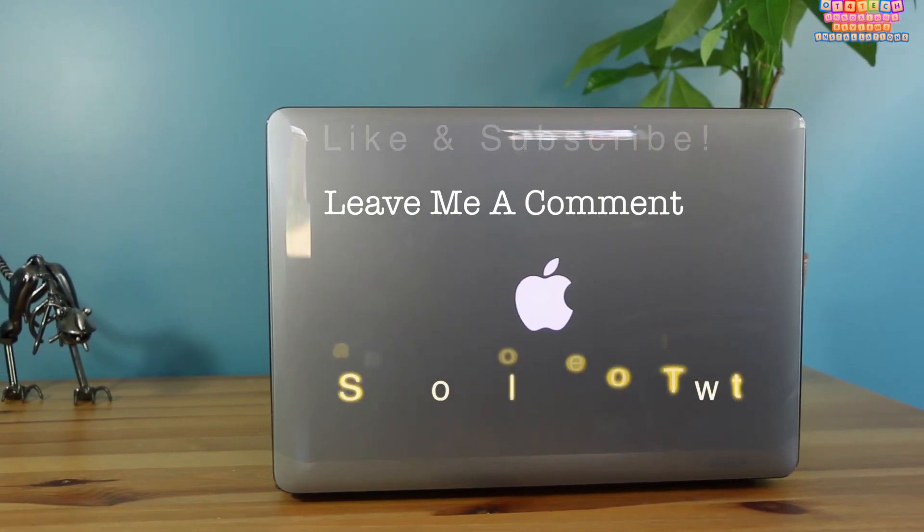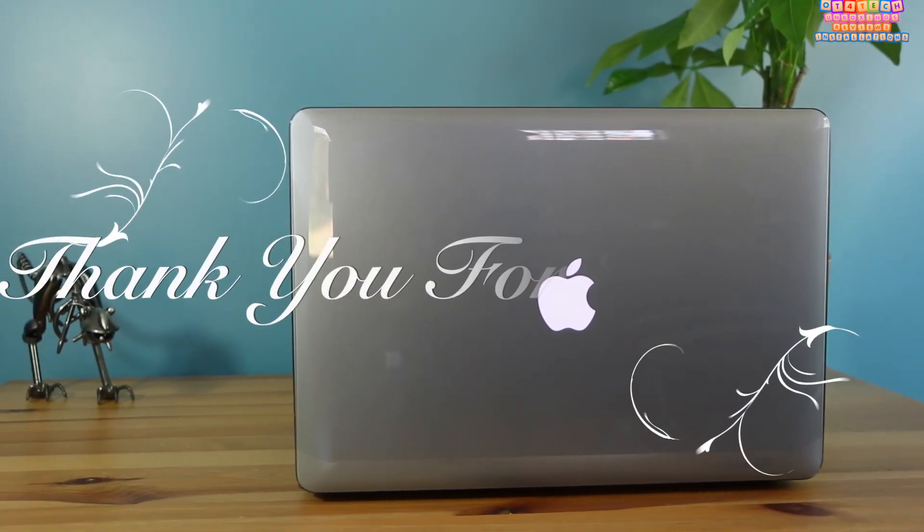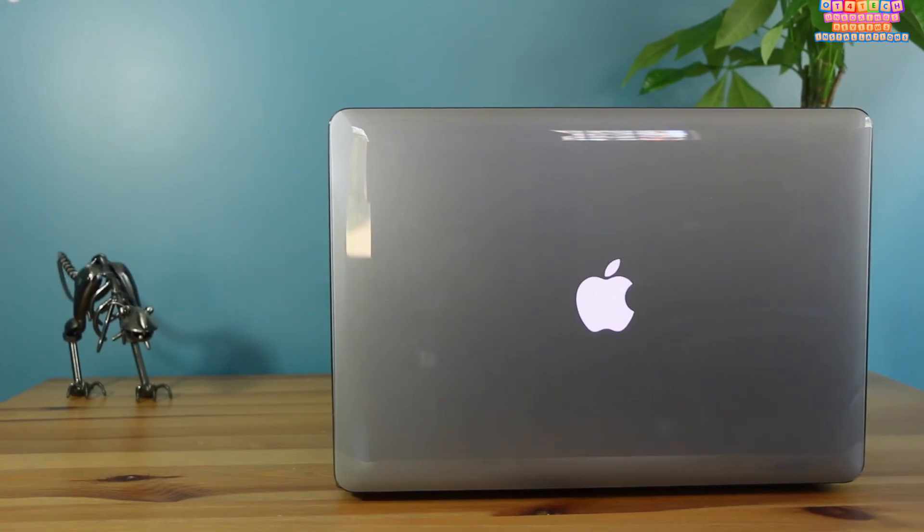Head on over to Power Support and check it out for yourself. Make sure you like and subscribe, leave me a comment, and follow me on Twitter. Thanks for watching.